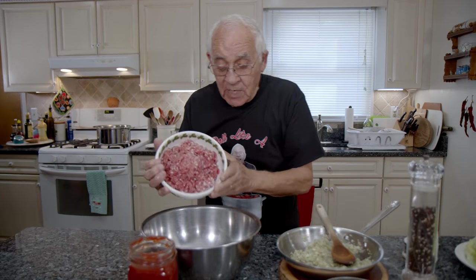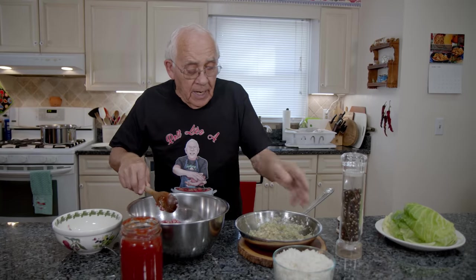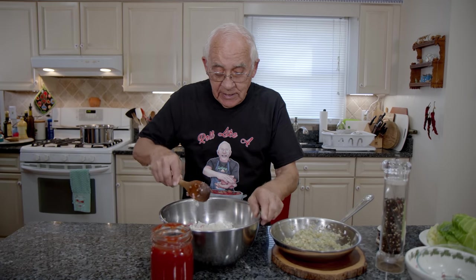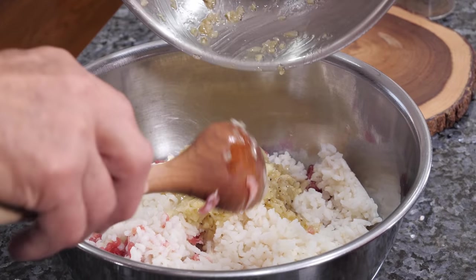Now we start. I left the garlic and onion to cool off — you know, so it doesn't cook the meat fast. And we start with the mix. We start with the meat. Now this is the meat and I want to break it down a little bit. Now we got the rice and we pour it together with the meat. I like to use arborio rice — the rice gets really sticky together. And we break the rice into it. Now we got the onion that was sautéed, the garlic and onion, and we pour it right over here together.